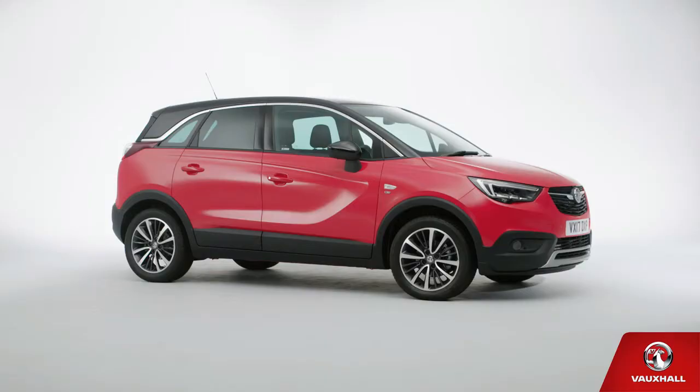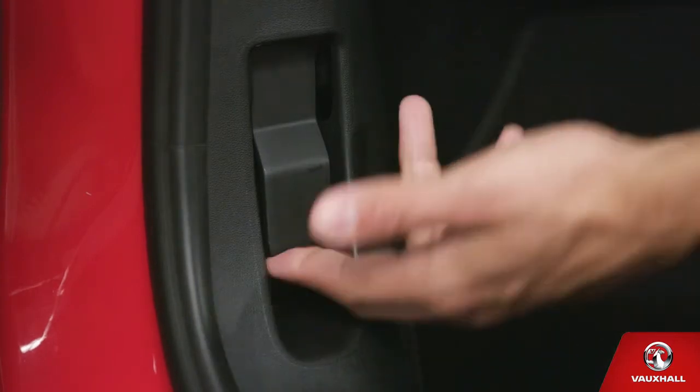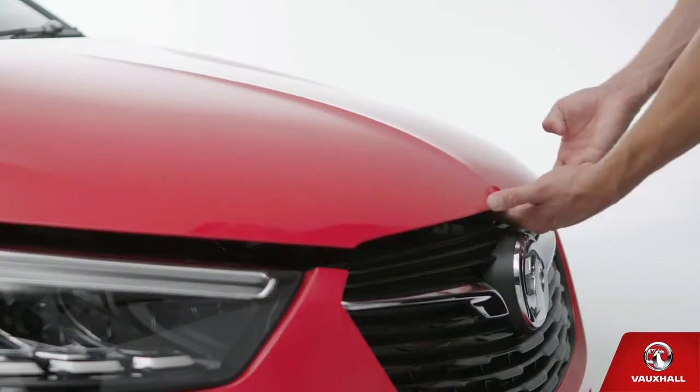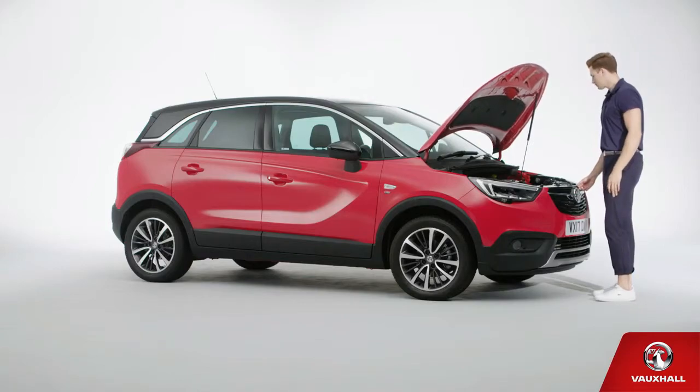You'll want to keep your new car running smoothly, so here's some practical advice. Want to get under the bonnet? Easy — pull this lever in the passenger footwell, then push the catch at the front of the bonnet to the left and lift. And look — no hands! It'll hold itself open.